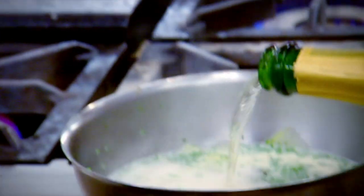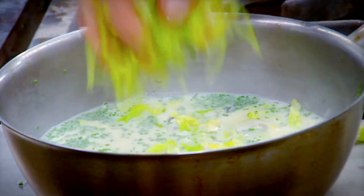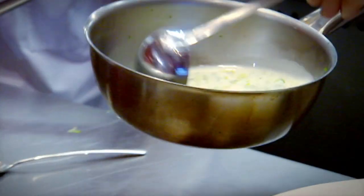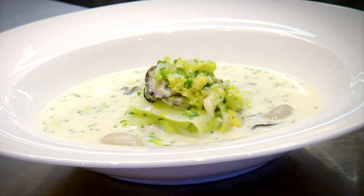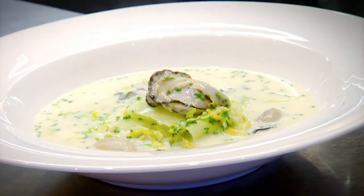We're going to finish the soup with champagne. The only thing that's missing now is a touch of lettuce, and that literally goes in seconds before you serve it. Take your cucumber, and that is a fantastically light, tasty, sumptuous, beautiful soup that's been finished with champagne and lettuce.